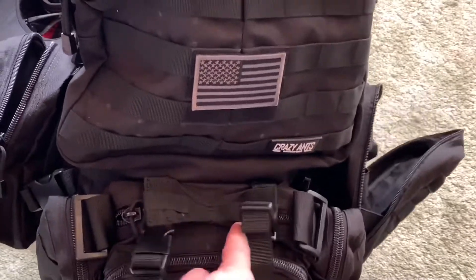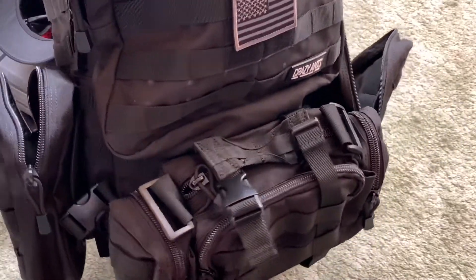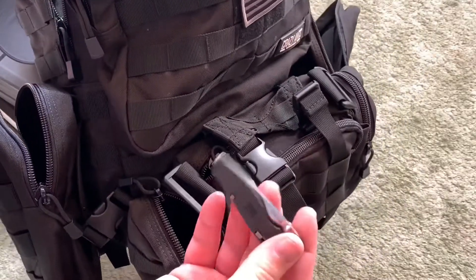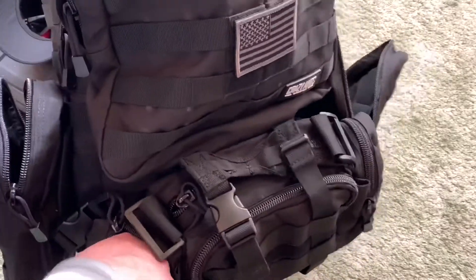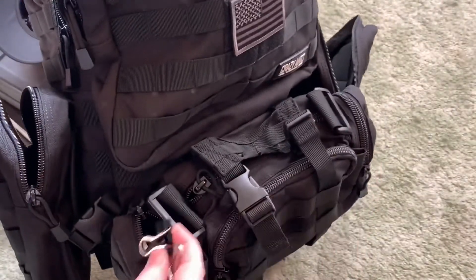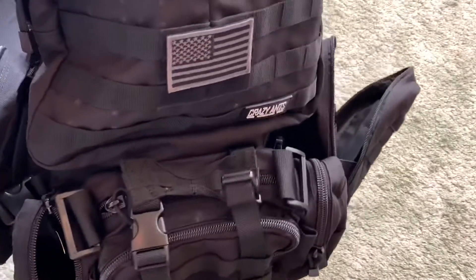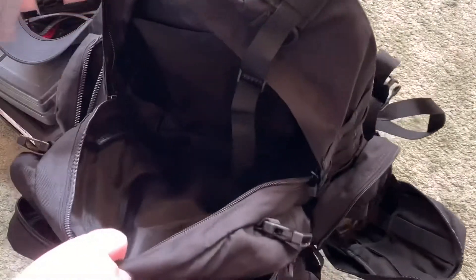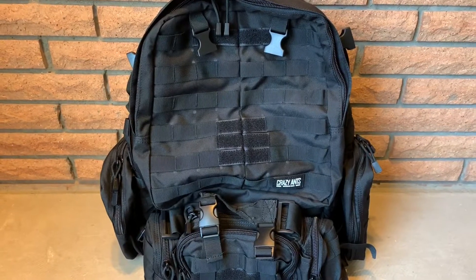The extra pocket up here is where I always take all of my ammo. On the side zipper, I usually have a small blade and a bunch of binder clips to hang targets up on the rope. I'm very impressed by how much stuff I can fit into this bag, and I only have to carry one bag. Thanks for watching, I appreciate it.